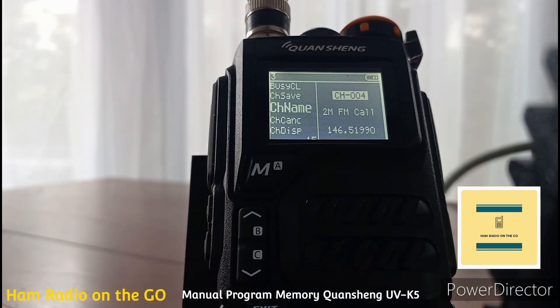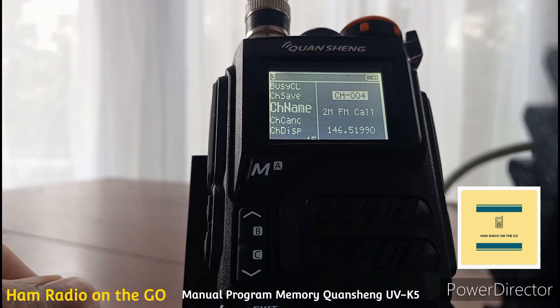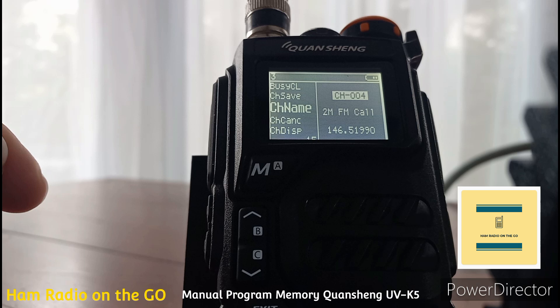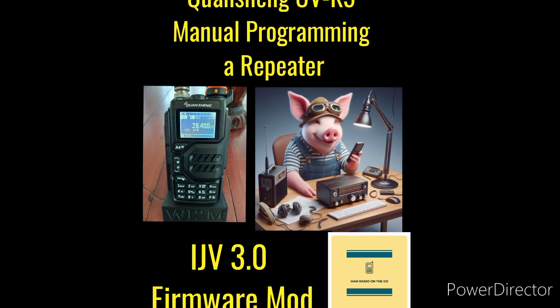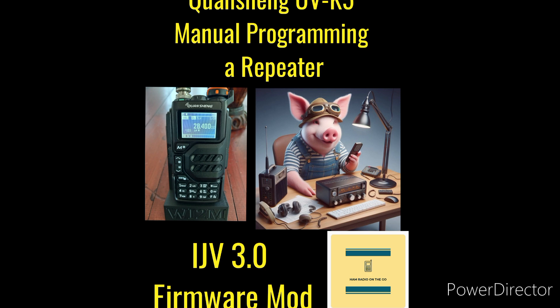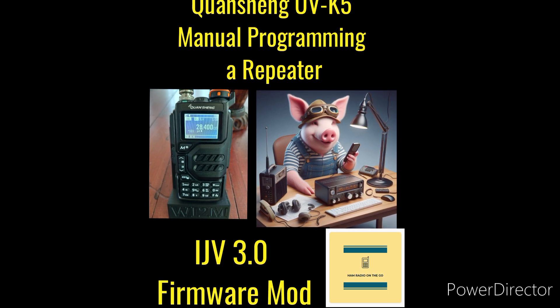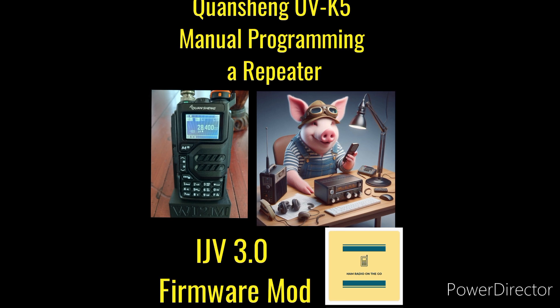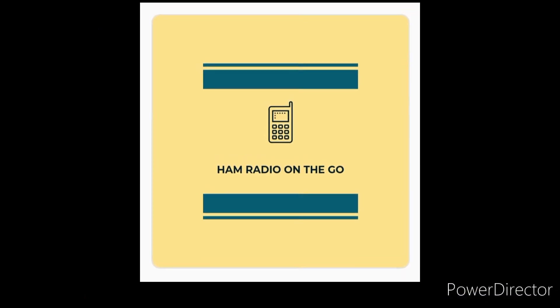Channel 4 is now the 2 meter FM call frequency. I just need to fine tune that RIT function to get it on 146.520. That's a quick explanation of how to manually program something on the fly into your Quan Chang UVK5 using the IJV 3.0 firmware mod upgrade. Check the description and we'll catch you on another video here on Ham Radio On The Go. Thanks for watching everyone — 73. Comment below and tell us about your experiences manually programming this radio, especially that RIT function. We can all learn as we experiment with these firmware upgrades coming out almost daily for the UVK5. 73.